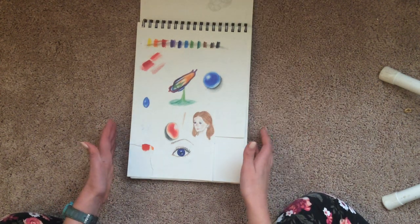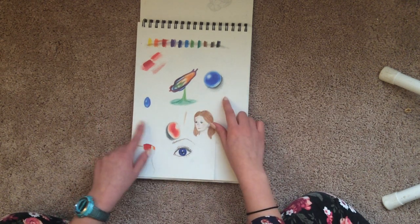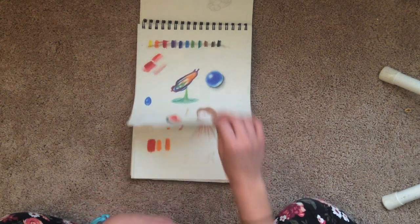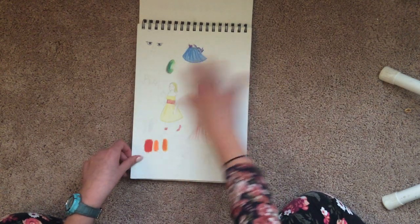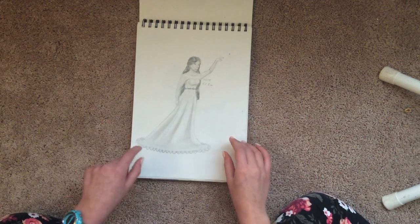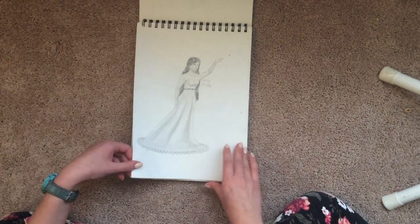This is when I first got Prismacolors, and I was super excited, so I went and tried to draw splashing water and some gems and stuff, and some of it's good. I mean, I like that. More just messing around with Prismacolors and wasting space. I wanted to do a more finished drawing, so here I did shading on this lady — yeah, she's got a pretty dress and a very Roman nose.